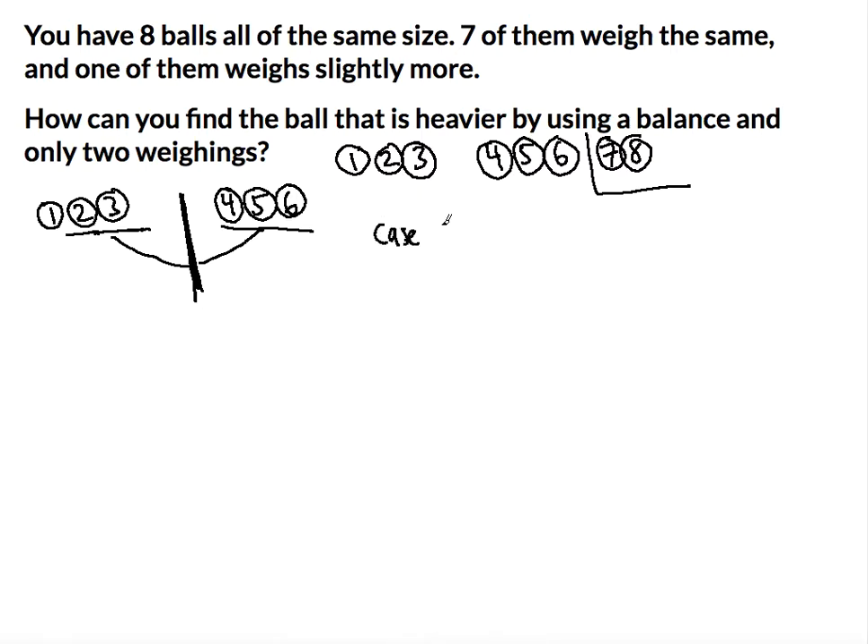Case one: both sides weigh the same — one, two, three weighs the same as four, five, six. If that's the case, I can keep them on the balance and then add seven to one side and eight to the other side.